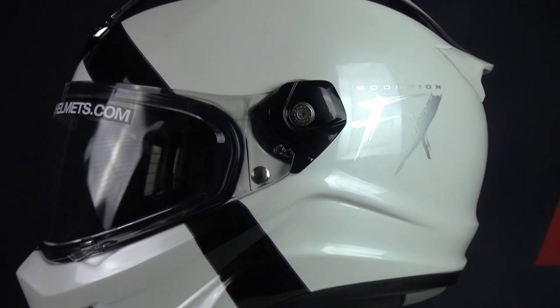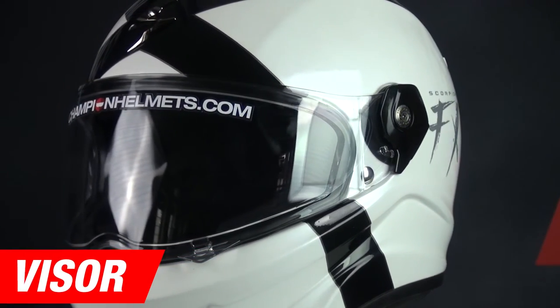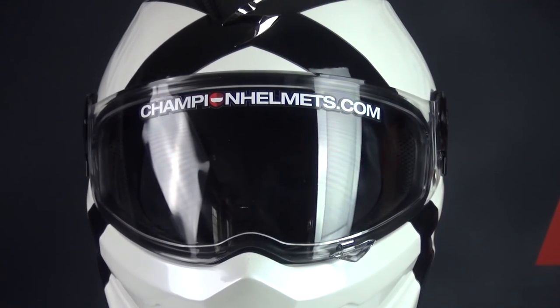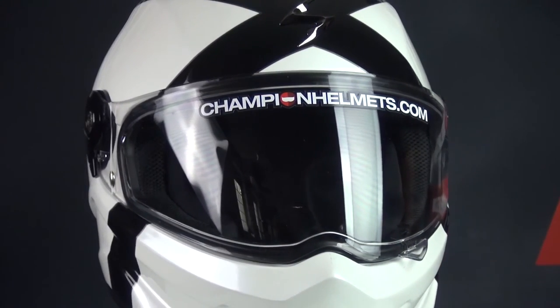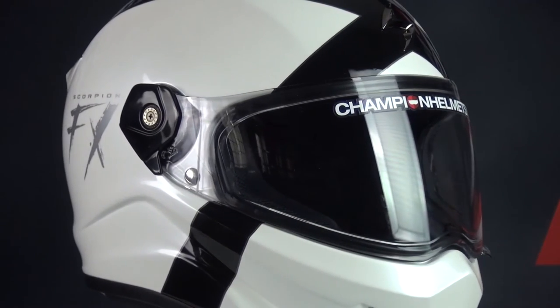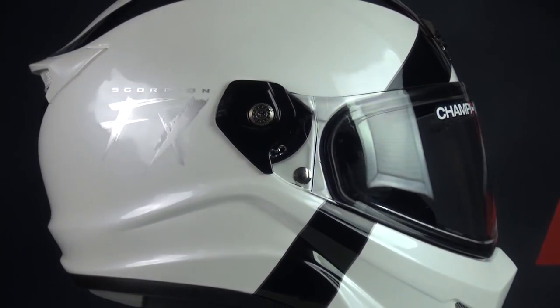Moving on to the visor. The visor of the Covert FX is anti-scratch treated and has a Pinlock Max Vision lens included in the box. This Pinlock ensures that your visor never fogs up while riding. In addition, a free dark smoke visor is included in the box, which is a big plus. This earns the Covert FX 4 stars for the visor.